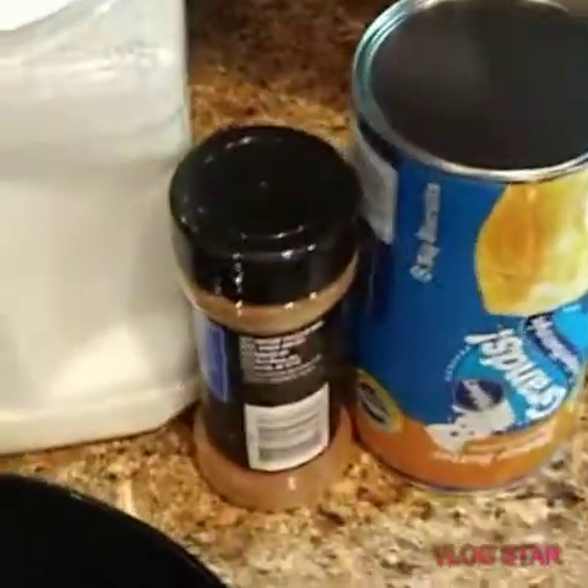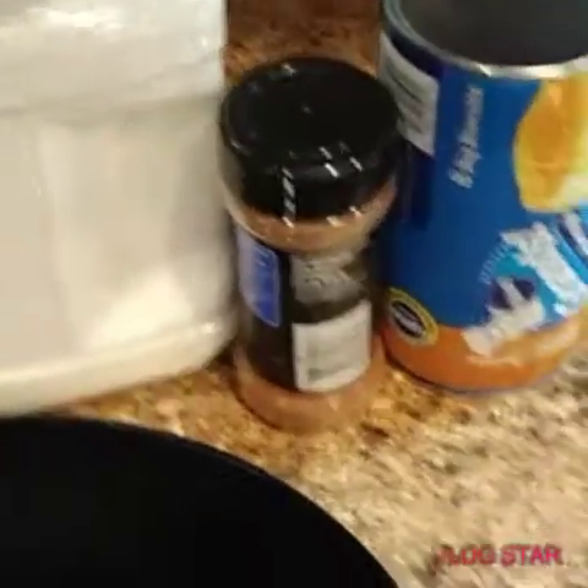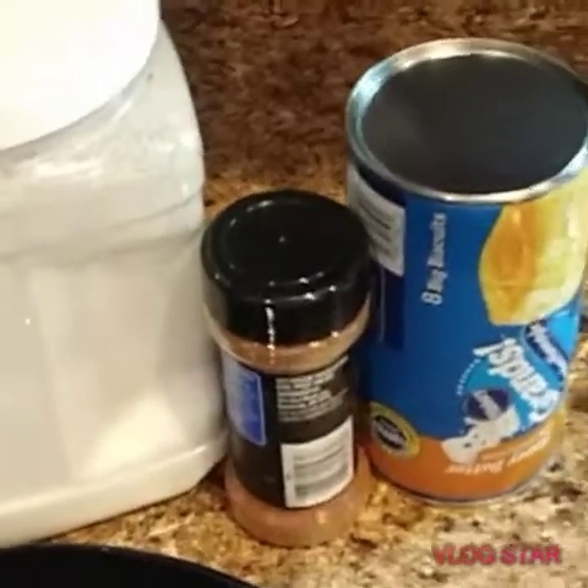What's up guys, I am back today. I am going to be doing homemade donuts. It's one of the things that my grandmother used to make for me, and I just want to share the recipe with you guys.